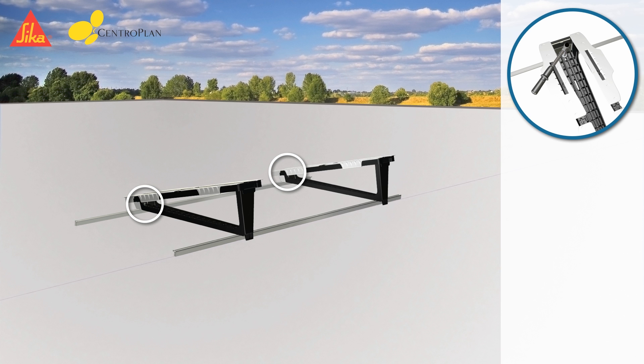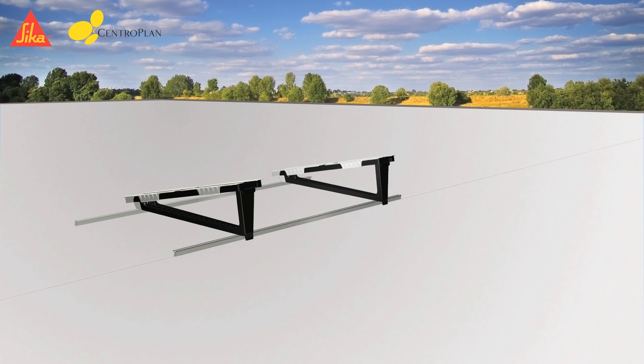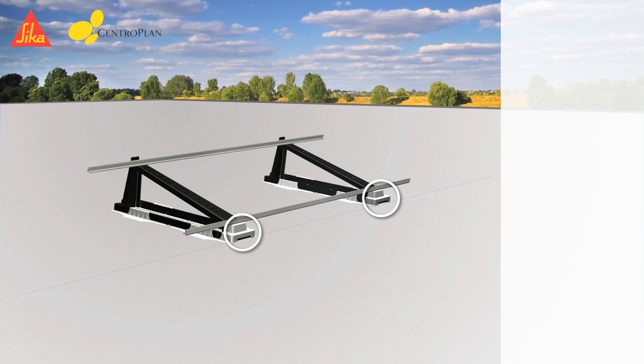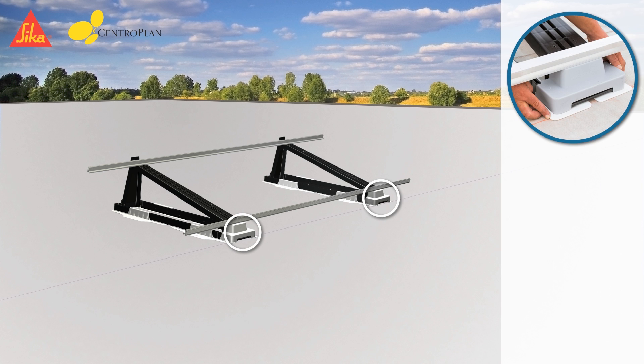The nuts for the upper mounting rail must not be torqued down in this step. Once all mounting racks are firmly connected to the assembly rail, the system has to be placed back on the roof by turning it by 180 degrees. Now the mounting structure has to be adjusted to the marked lines.